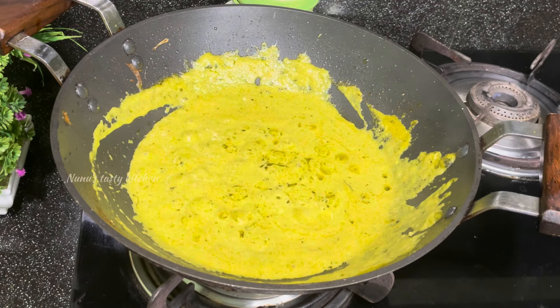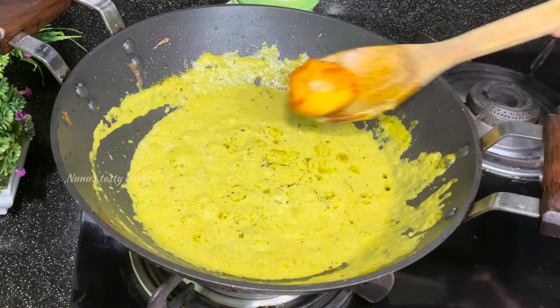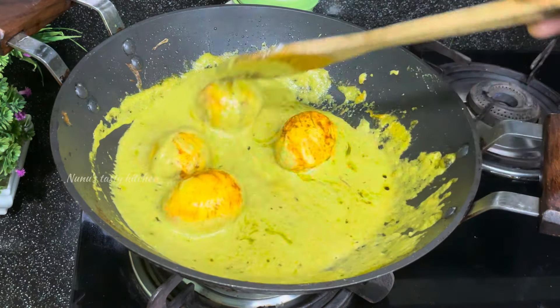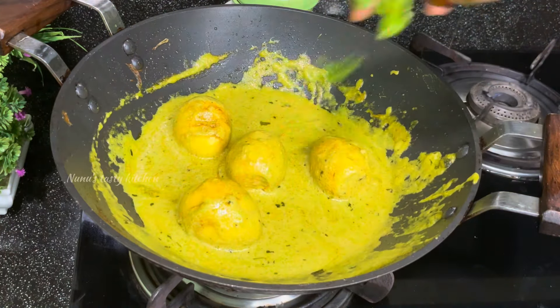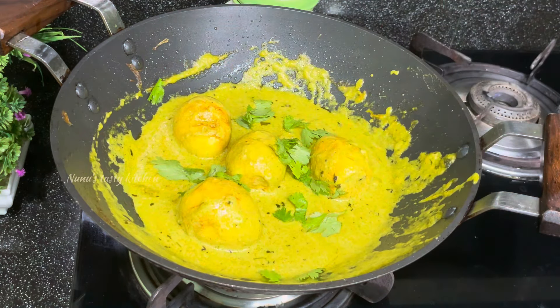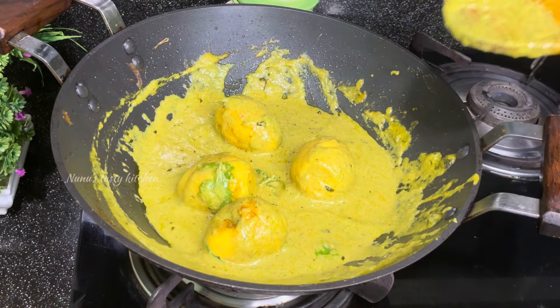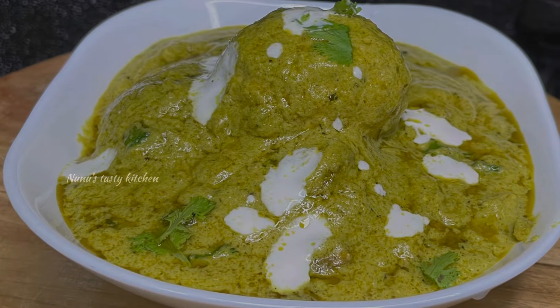We have the curry ready for this recipe. We are going to fry it and mix it a little bit. We have the Afghani curry ready. We are going to mix it in a good combination. Let's try it and give feedback.